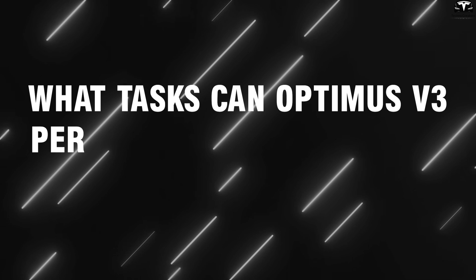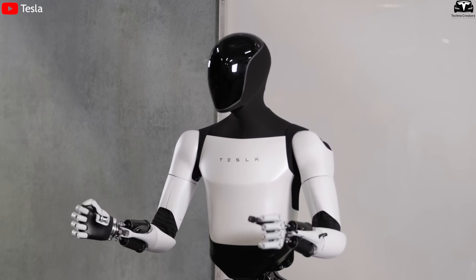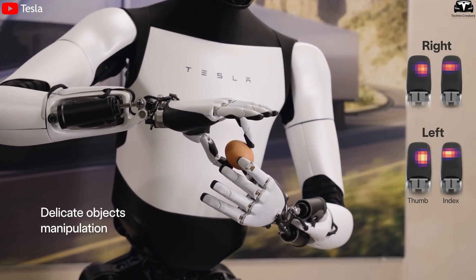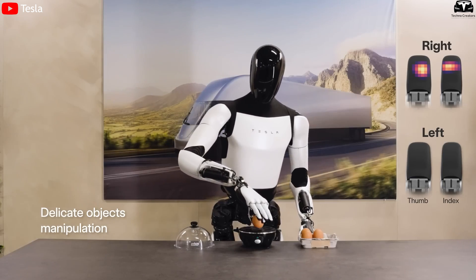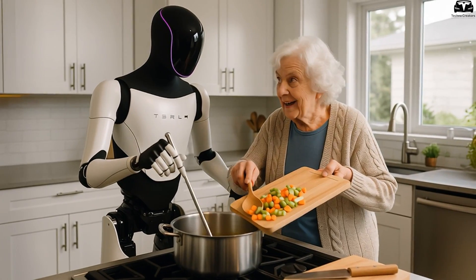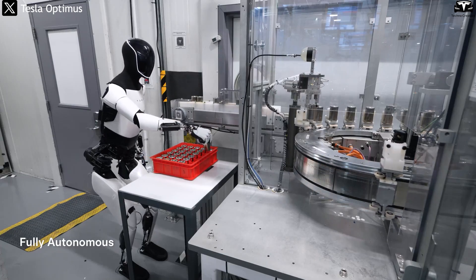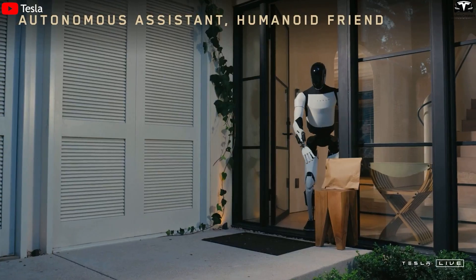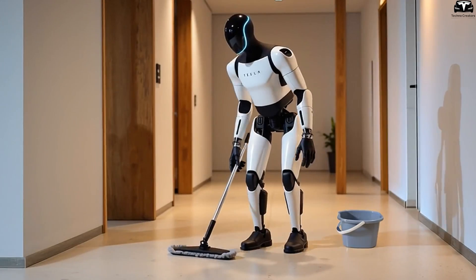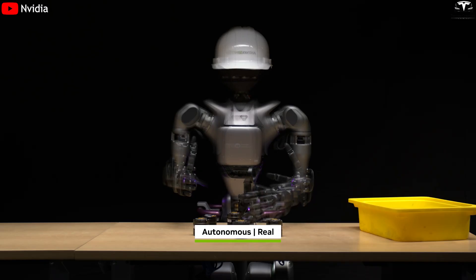The new design of Optimus Gen 3, especially its V3 hands, has unlocked the ability to perform tasks that were previously impossible for robots to handle safely, precisely, and flexibly. This is no longer a lab-bound prototype, but a real assistant capable of cooking in the kitchen, caring for the elderly at home or in hospitals, and even working on factory production lines. In household settings, the new hands allow Optimus to carry out tasks such as folding clothes, washing dishes, mopping floors, or cooking — seemingly simple chores that are surprisingly difficult for traditional robots.